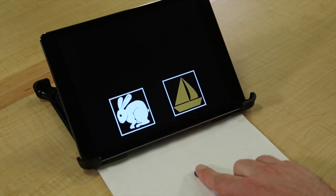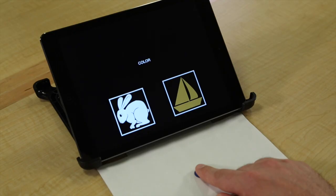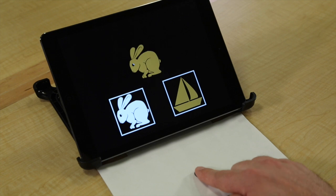That's right. This is the same color, so you should choose this box. That's right.